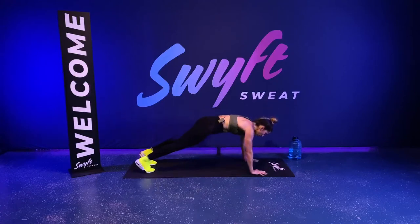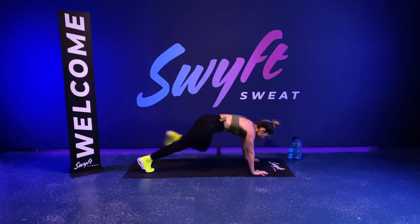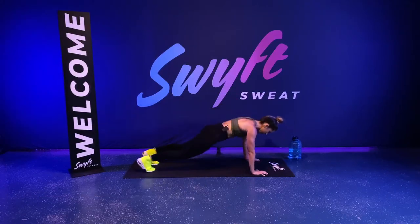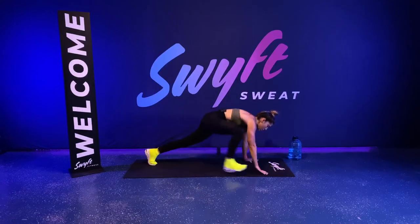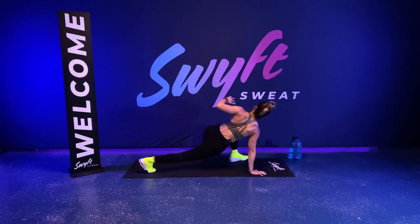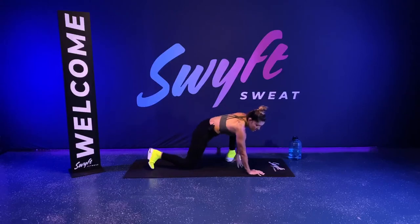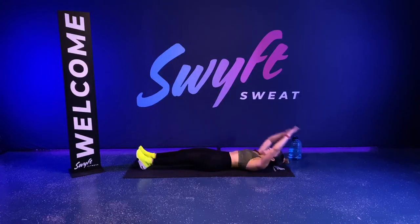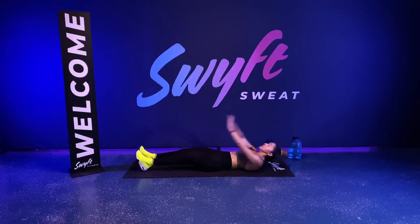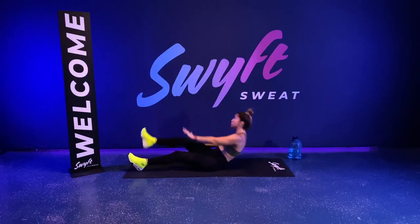Right here, starting off slow and controlled. Hop in and out and get right back into it. If you need to modify, you're stepping in and out. This is not fast — the only time you're powering up is when you hop in and out. Keep those shoulders ahead of the wrist, core is tight at all times. Right after this — single leg V-up. On our backs, fully extending, power up. Hand to the opposite toes — breathe out as you sit up. Working a lot of core today. Finish strong.